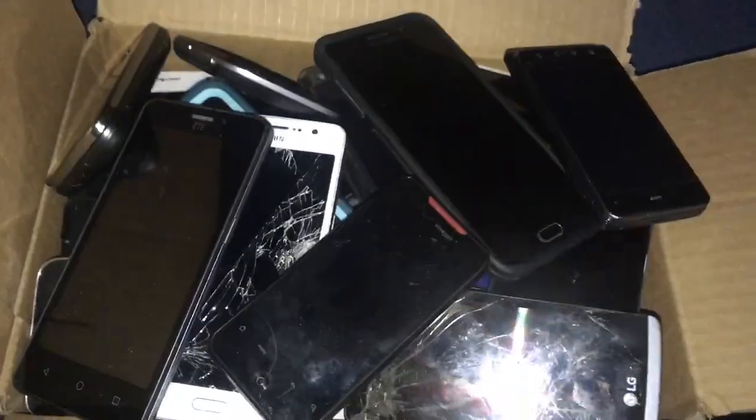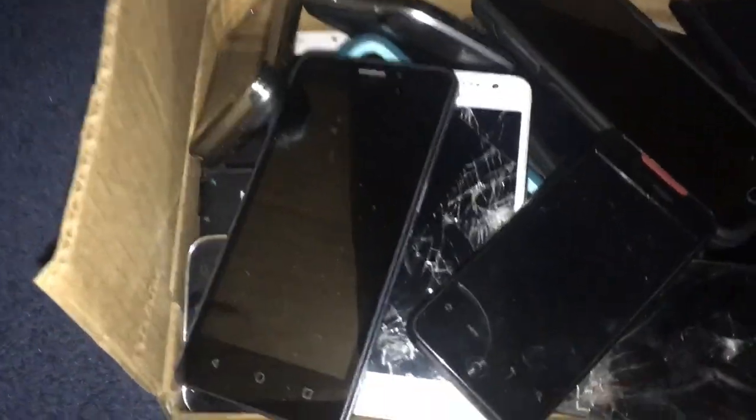This is probably going to be a long video, because you can see that box is pretty full. So I guess I'll just start.